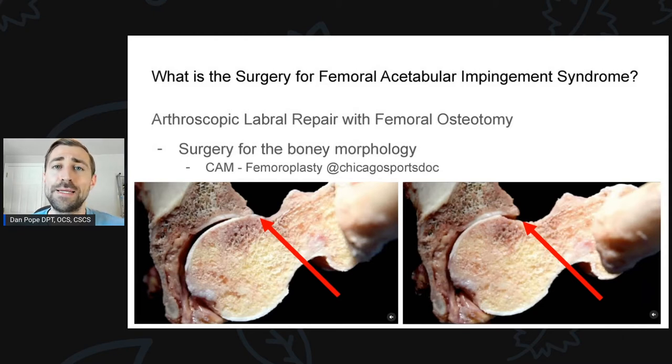For a lot of folks getting surgery for FAI, they have a cam deformity — extra bone on the femoral neck. In the image on the left, you can see that cam deformity with a big red arrow, bumping up against the acetabulum as the hip is brought into flexion and internal rotation in a cadaver cross-section. Over time, this contact can push the labrum off and cause labral tearing. The image on the right, after the cam has been shaved down, shows the same degree of hip flexion and internal rotation with no contact anymore between the ball and socket.